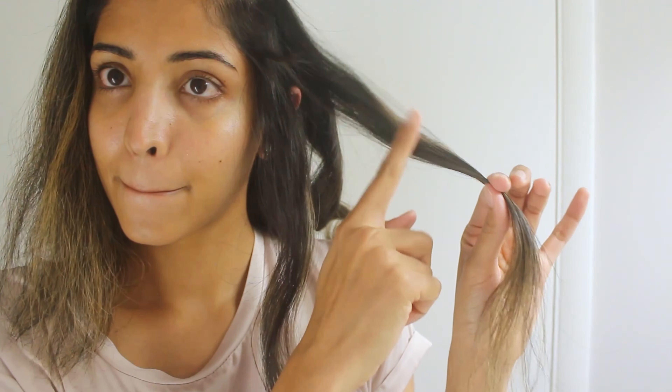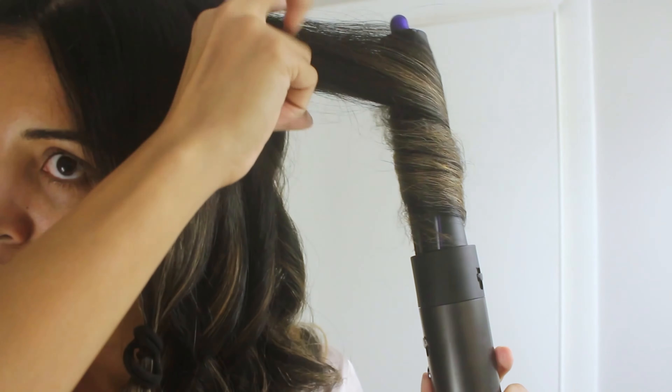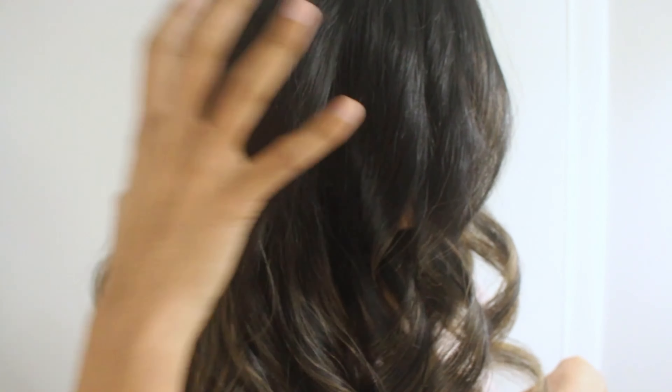Because this section is closer to my face, I send one face framing section away from my face. So basically: the bottom most section goes away from the face, the middle section comes towards the face, and the top most section goes away from the face again. I'm using my fingers to gently comb out the curls — I don't want to disturb them too much. This hairstyle is all about defined loose big curls, so I wouldn't recommend combing them out aggressively.